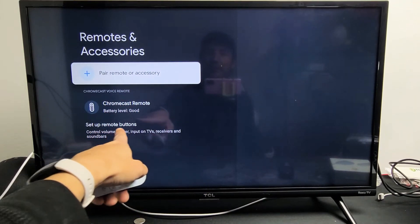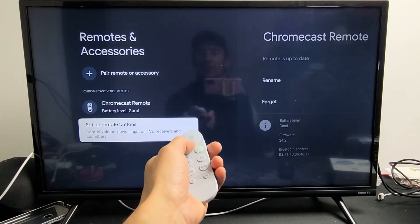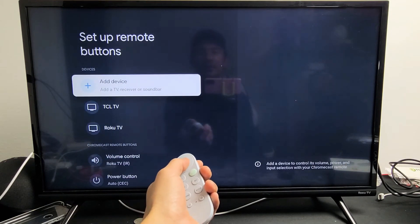Now move down to Set Up Remote Buttons — this controls volume, power, and input on TVs, receivers, and soundbars. Go all the way down and click on that.